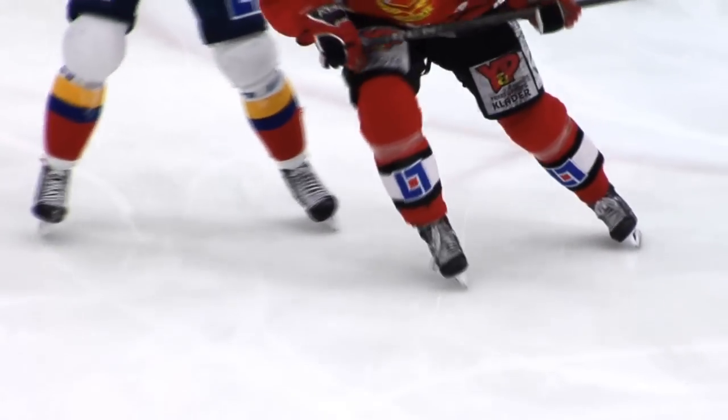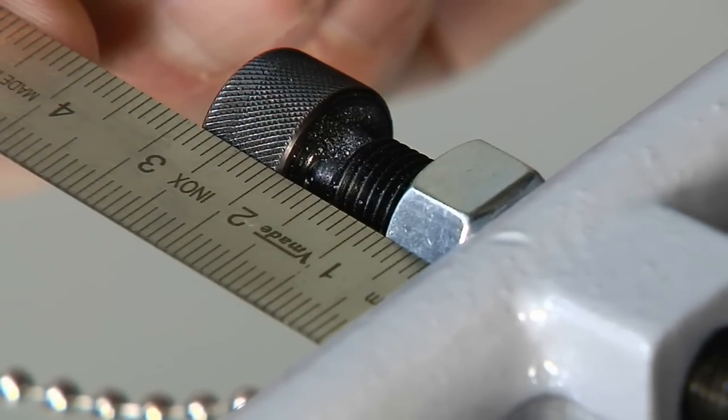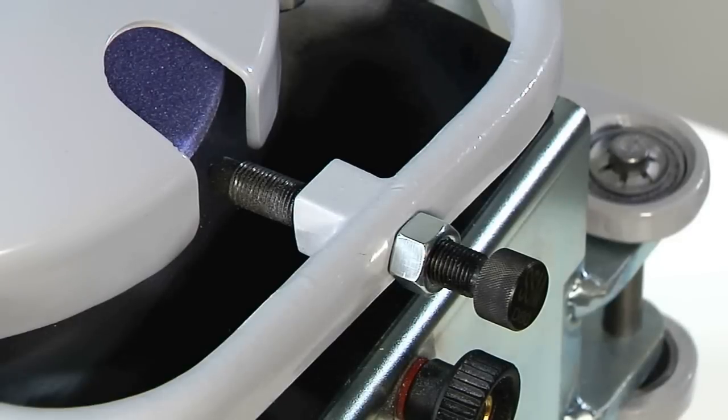You can hollow grind skates for ice hockey and figure skating, and flat grind bandy skates and long distance skates. On delivery, the hollow grinder is set at 20mm. The usable limits are 8-38mm.